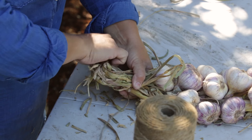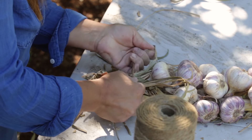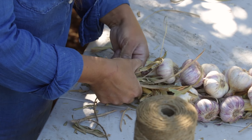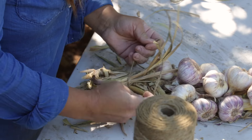Then I'll take my jute twine and tie a knot — gently. I was tying it like I meant it. There we go.